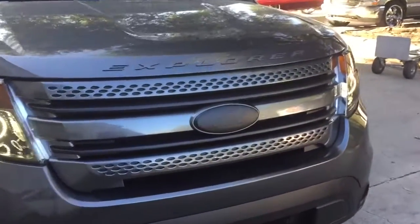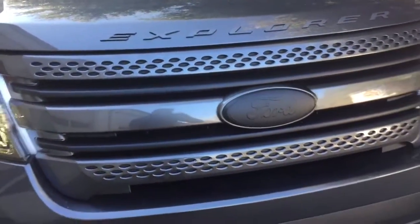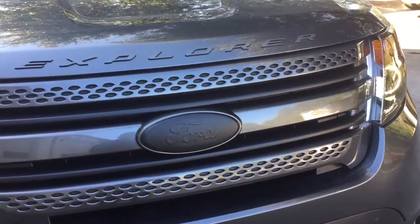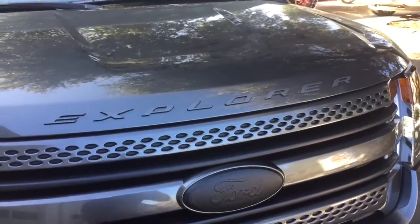We went ahead and blacked out the chrome — this is actually all chrome, blacked that all out. We blacked out the Ford emblem. We added a second little emblem on there, so it gives you that raised look, and we added that Explorer lettering on the hood.